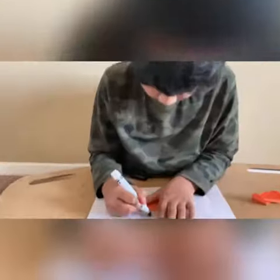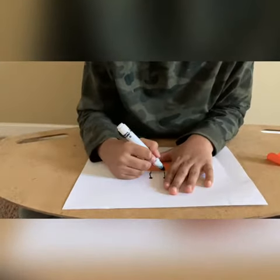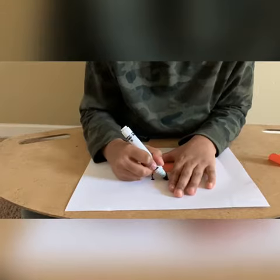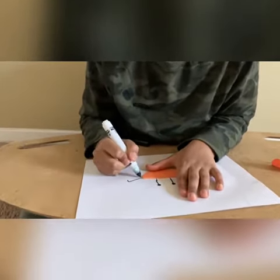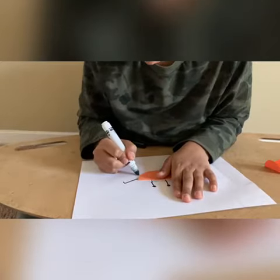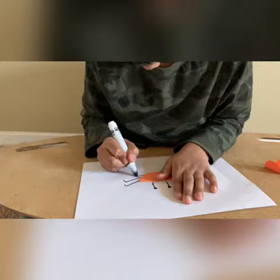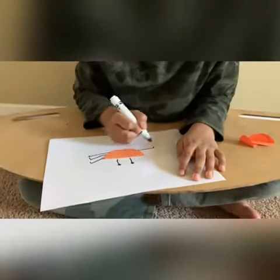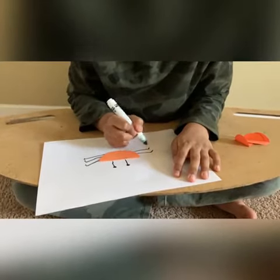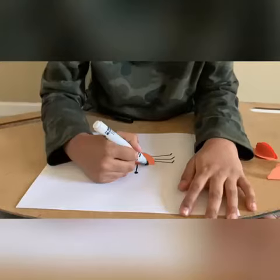Now I am going to draw the eyes and legs. Now I am going to draw the eyes.